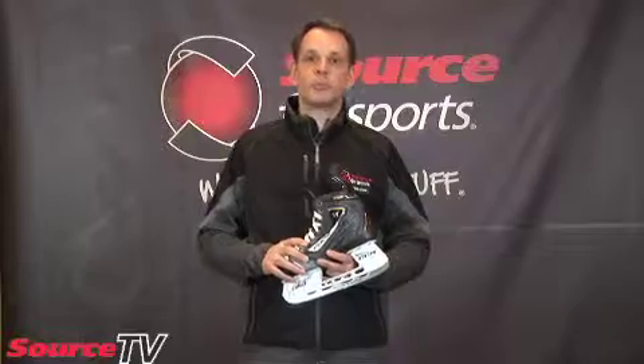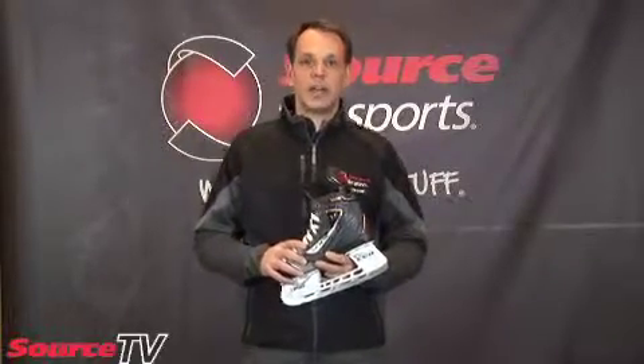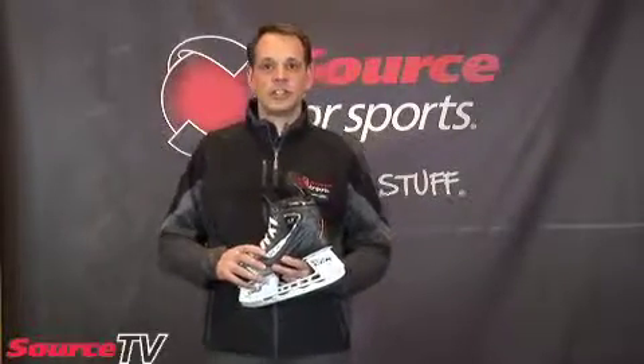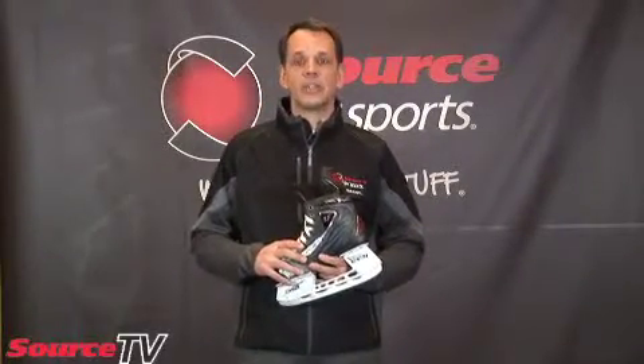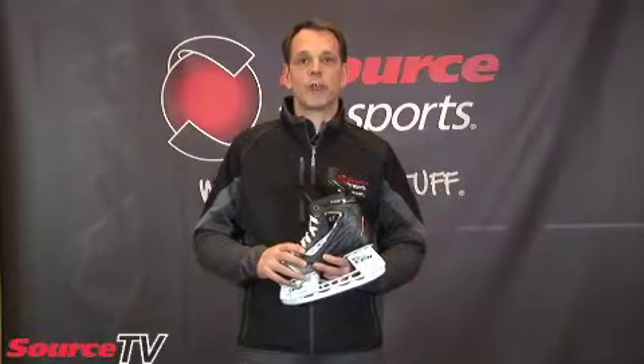The other thing that we find is most people try to buy a hockey skate too big. Just because you wear a size 10 shoe doesn't mean you're going to be in a size 10 skate. In fact, you're probably going to be in an 8 or an 8.5 skate. So it's really important that the foot be measured properly.